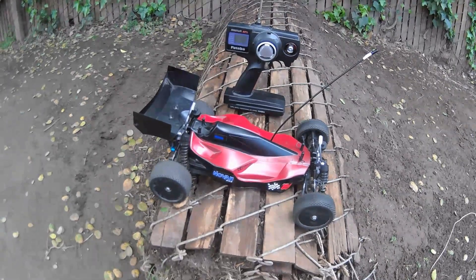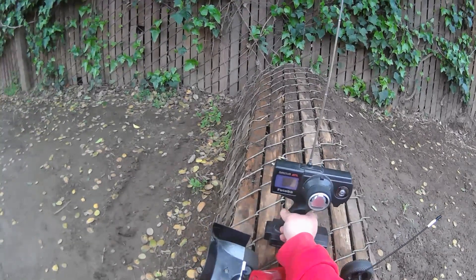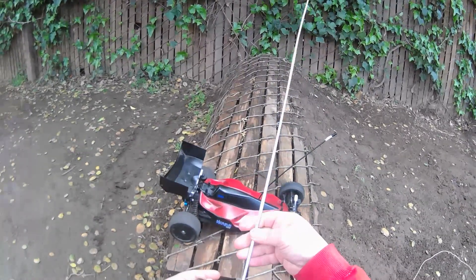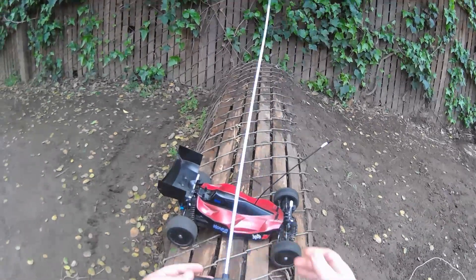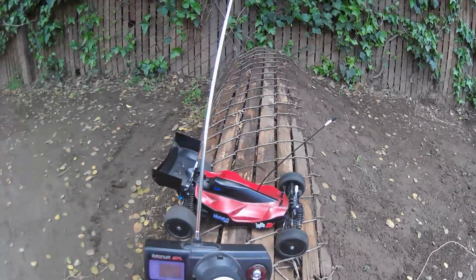We're out here today with the DV01 Durga on Tamiya Tuesday with the old school Futaba Magnum 2PL with this long antenna. It's all dusty — I haven't drove this car in a while.